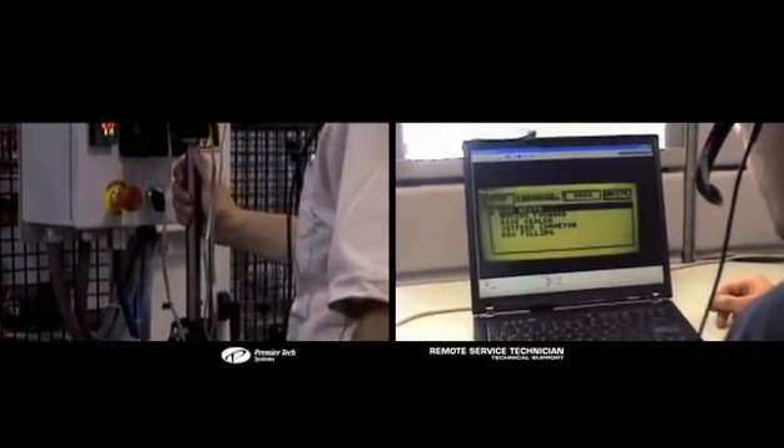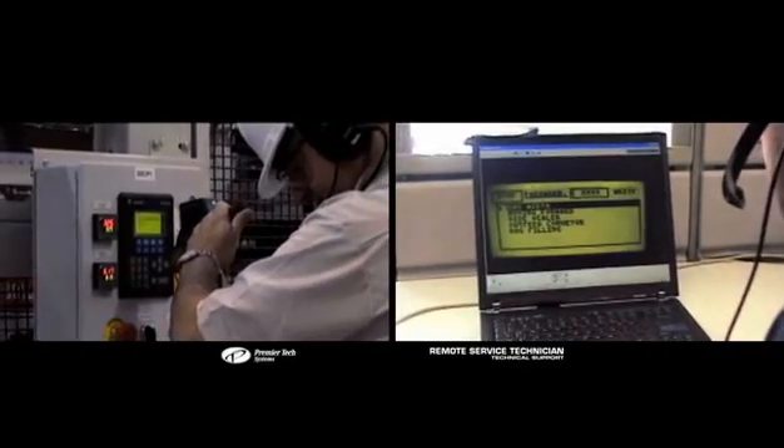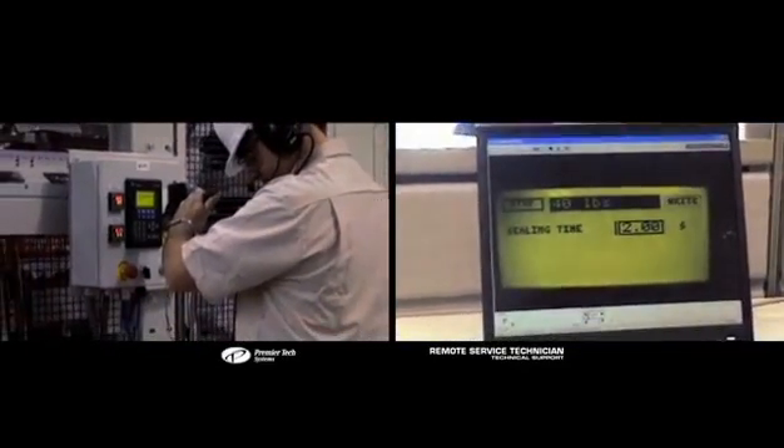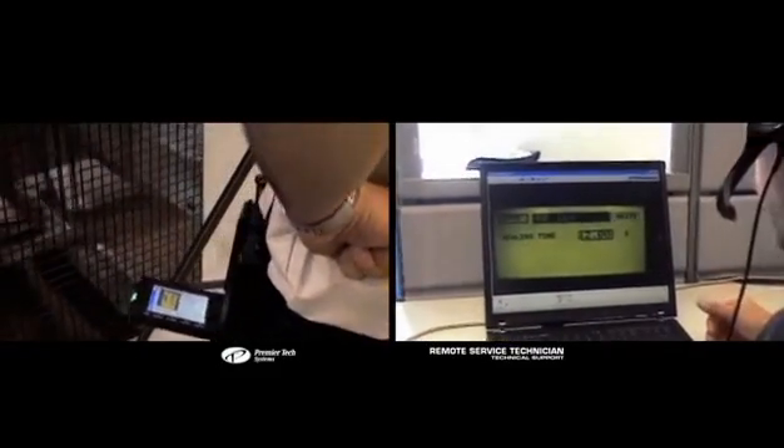Using real-time audio video, the expert guided the field technician through an inspection. The bi-directional real-time communication allowed the field technician to accomplish the inspection with the expert's remote presence.